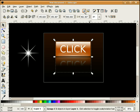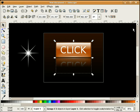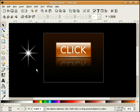Select both these things, group them together, and I'm going to center that up on our page.